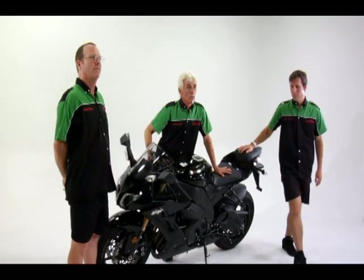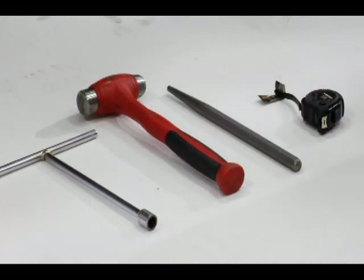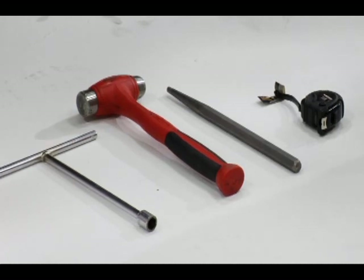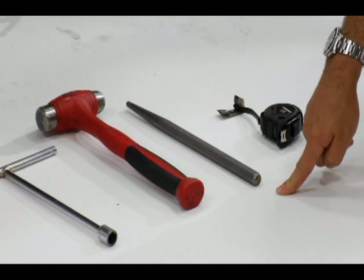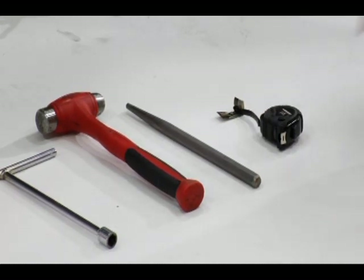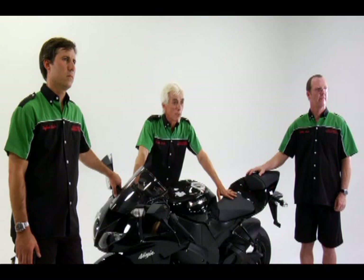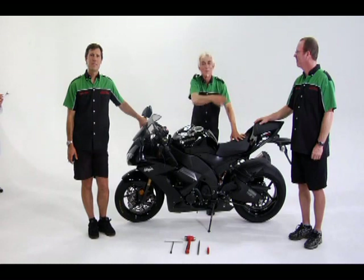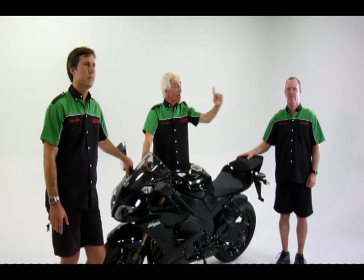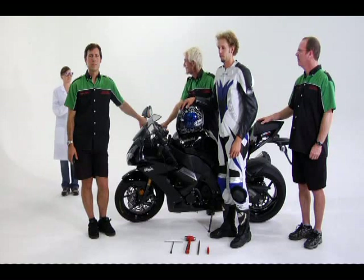The tools you'll need to adjust the preload on this bike are a 14 millimeter T-handle socket for the front preload adjustment — it could be different on yours — a large hammer and drift to unlock and adjust the preload adjustment on the rear shock, and a tape measure that also measures in millimeters. You'll also need helpers: one to hold the bike while the rider sits on it and one to do the measuring and write them down. Helping today are Dylan and Kobe, our rider Josh, and Shane will keep track of our settings.